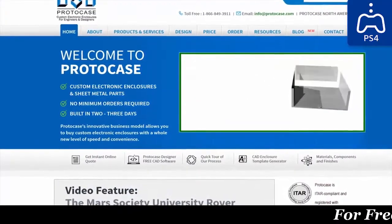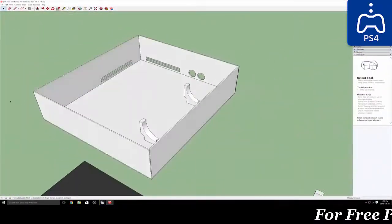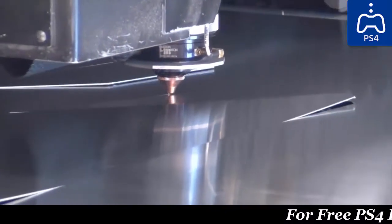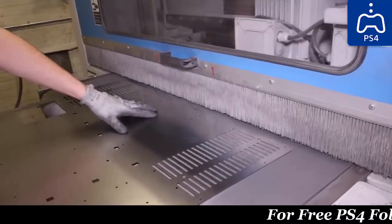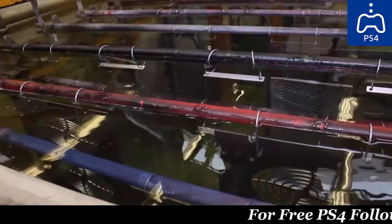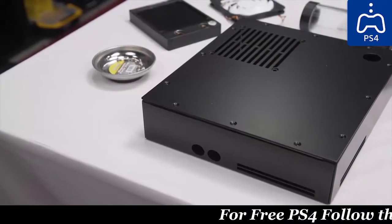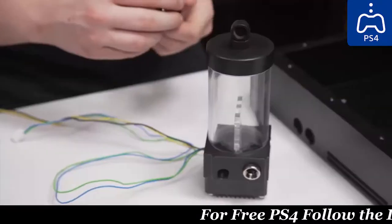No problem though — Protocase to the rescue. The first step was to do up an initial design in SketchUp, which we sent to Protocase to mechanically design and manufacture. Those guys are great at what they do. The footage you're looking at now is from their amazing metal shop used for rapid prototyping and even some larger-scale manufacturing. There was a small design oversight on our part that forced us to run the radiator in pull rather than push, but other than that it worked great.